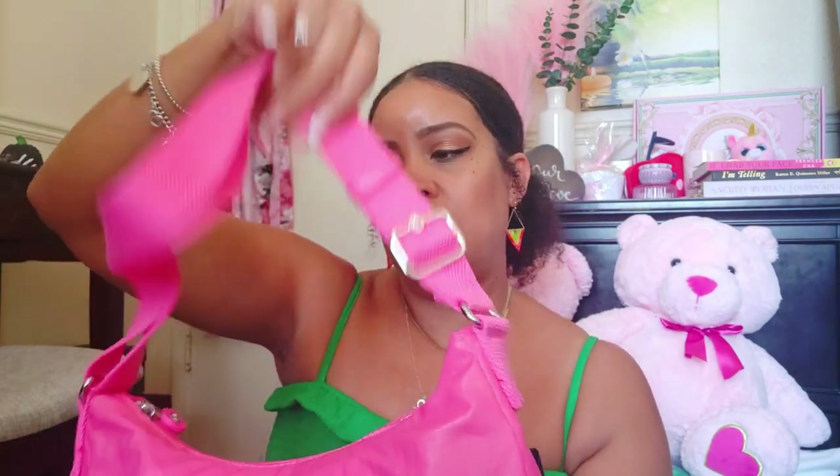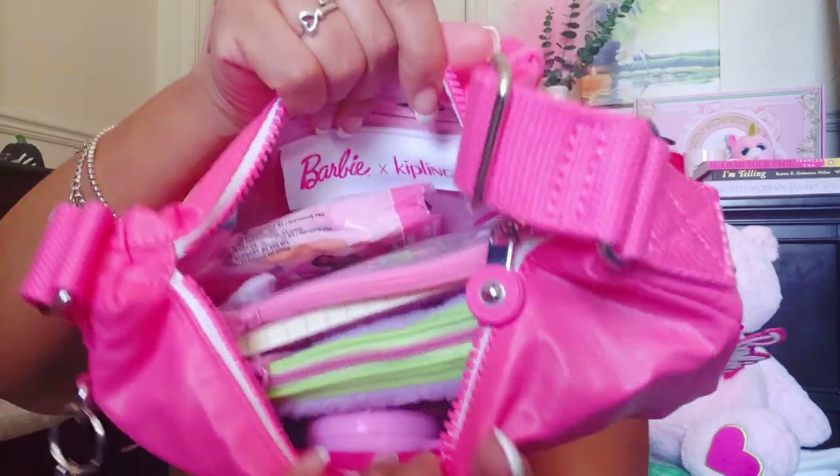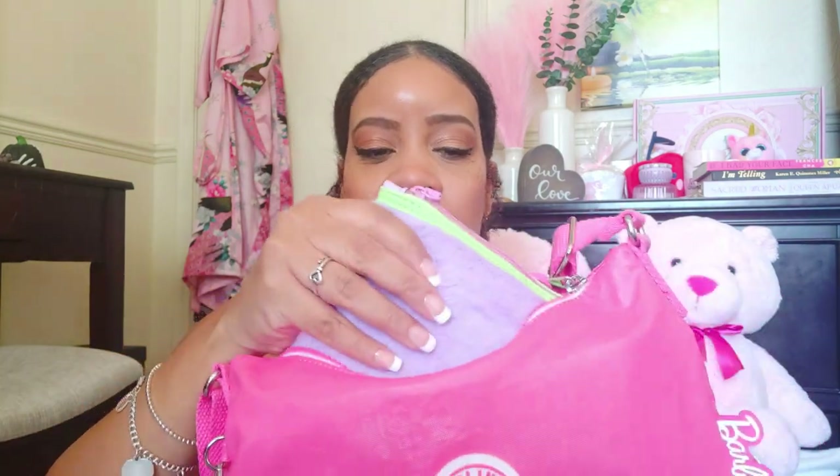I wasn't going to do pouches but you know I'm a pouch girl — I had to do it, it helps me stay organized. The zipper pull says Kipling with a little star in the middle; if you're familiar with Kipling bags you know that. So this is how she's stuffed — it has a pocket back here that says Barbie, and this is what the inside looks like. I went with pink and purple and also a jelly clear kind of look.